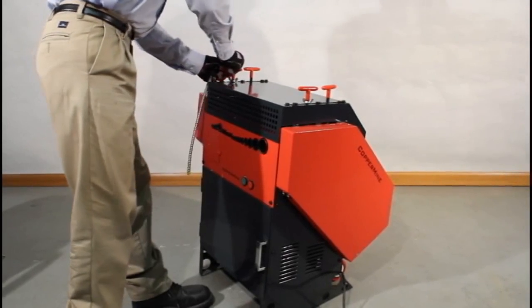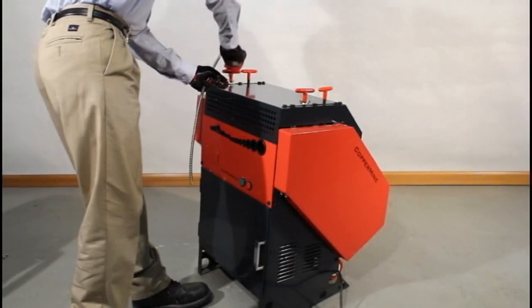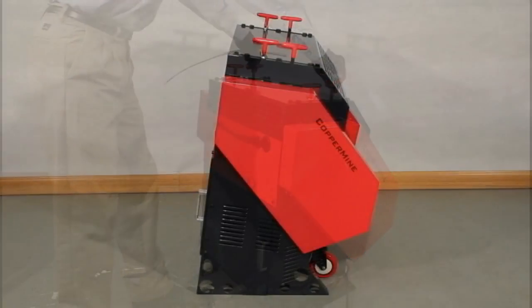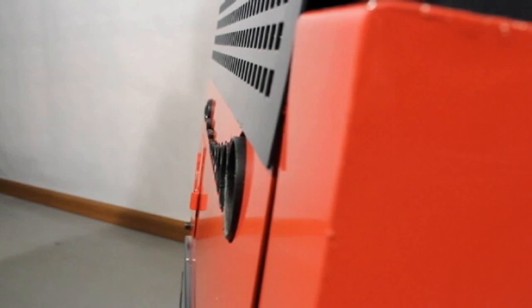The top T-handles adjust the amount of tension the top blades exert on the wire, allowing for optimal pressure for all types of wire. The overall leaned-back aesthetic of the Coppermine Model 500 improves operator line of sight and increases machine stability. The extended channel tubes provide maximum workplace safety by guarding the operator's fingers from the blades.